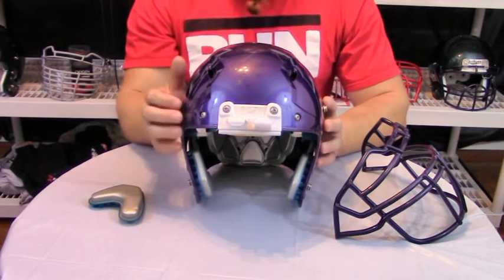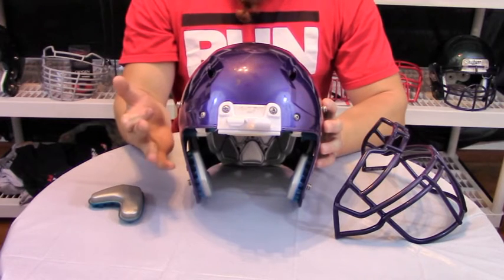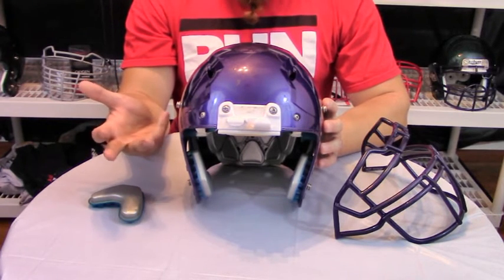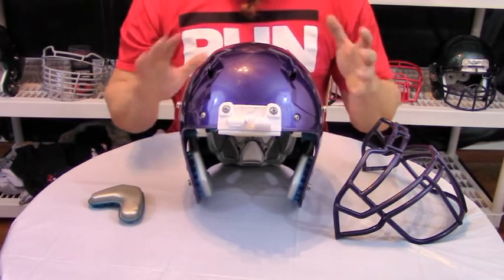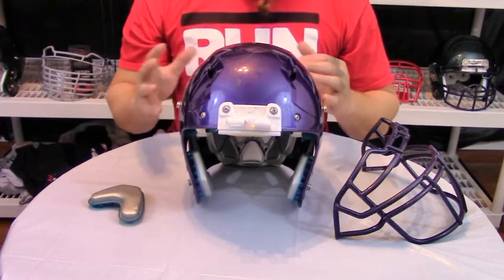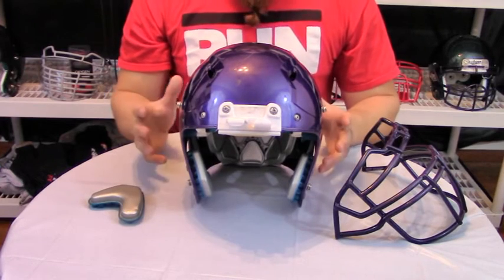We'll have a full review coming up here pretty soon. We like to do our three-part reviews where we have a skill player, a lineman, and a multi-position player review the helmet so that you can get it from every aspect and know if this helmet is right for you. So keep an eye out for that.